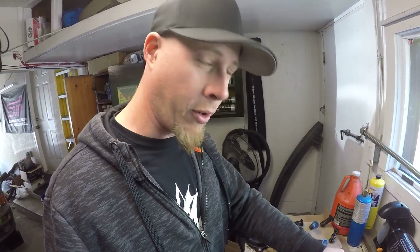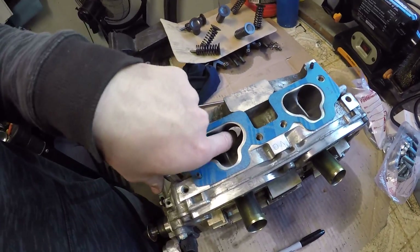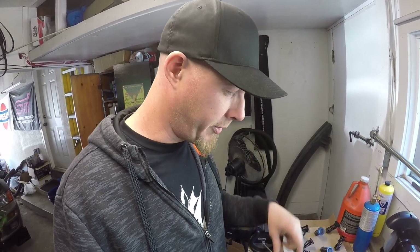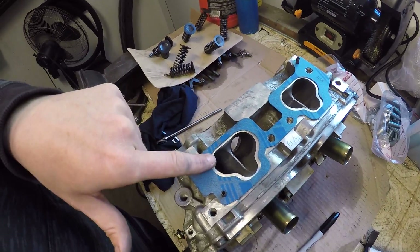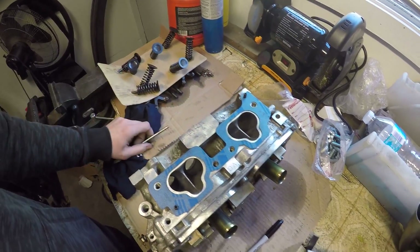I don't plan on taking a whole lot off — I don't want to disturb the ports too much. It's really not going to be CNC ported; one port to the other is not going to be exactly the same. The deeper you go, the more issues you can cause, so it's best to do some very light porting. Porting can take quite a bit of time and you definitely don't want to get the tool too close to a guide or valve seat. I'm going to take a marker, start outlining where the port should be open to, and then get ready to take some metal off.